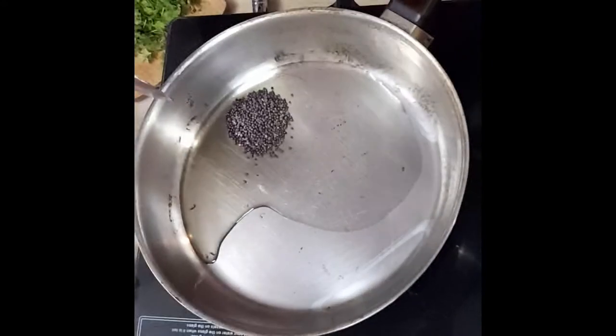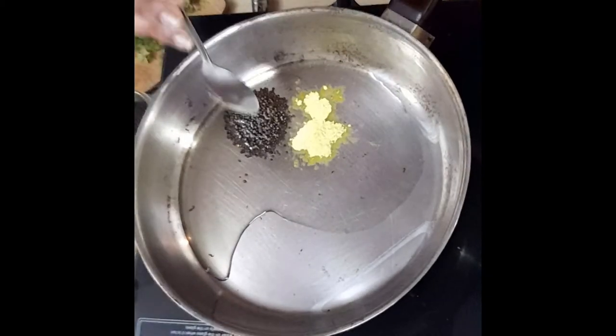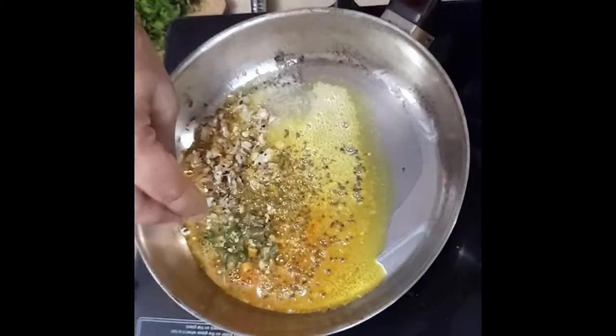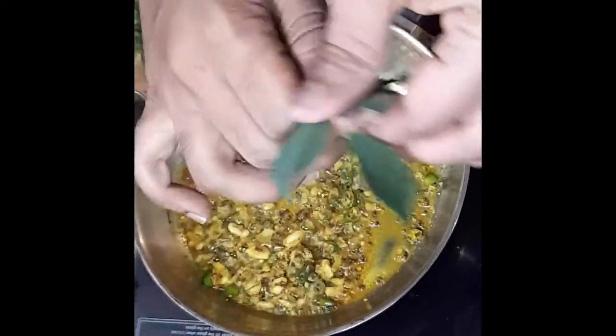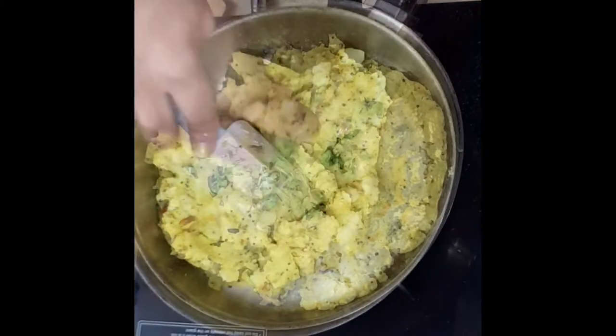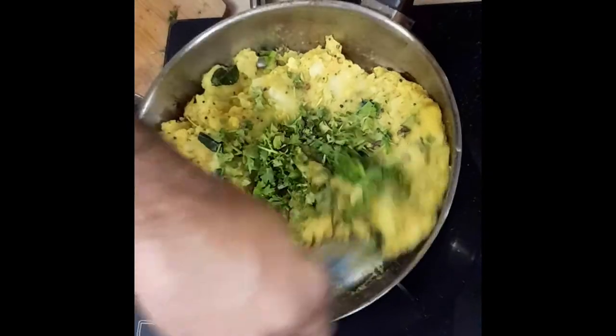Shut up. Now take a thick-bottomed pan and add some oil. Into the oil add a teaspoon of mustard, a teaspoon of asafoetida — you mean hing, right — turmeric, garlic, green chilies, and curry leaves. Season with some salt and pepper and fold the potatoes in.